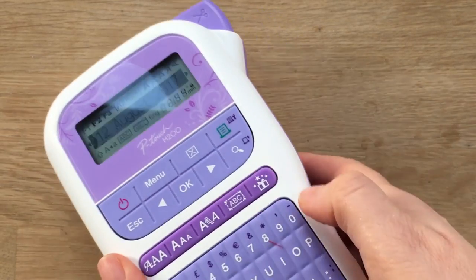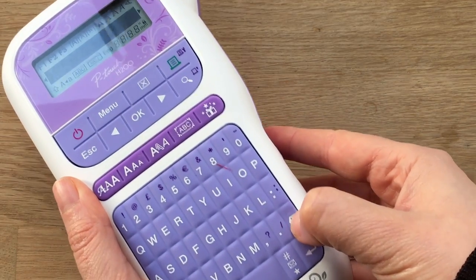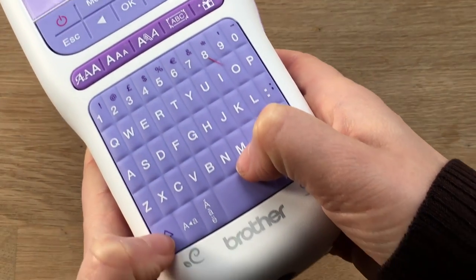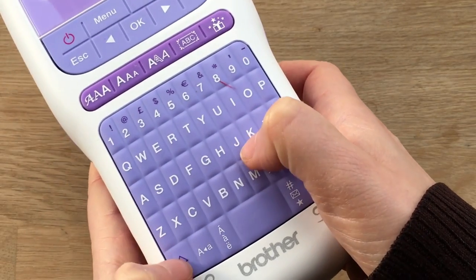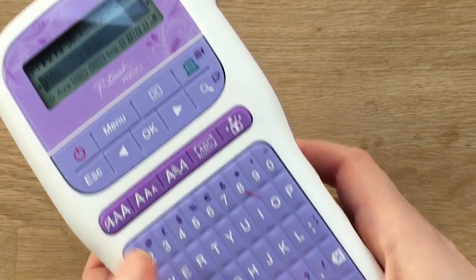Now it says text two. Here I had a date because it was a wedding. But let's say I have someone's name like a teacher. So you go 'Miss Jones.' So that would be a cute little teacher's gift.